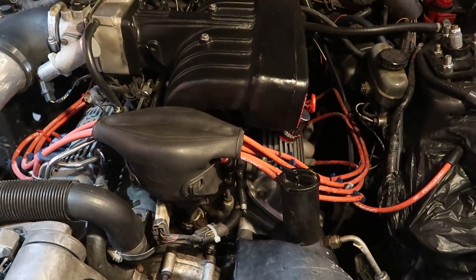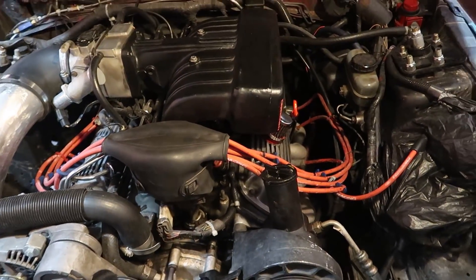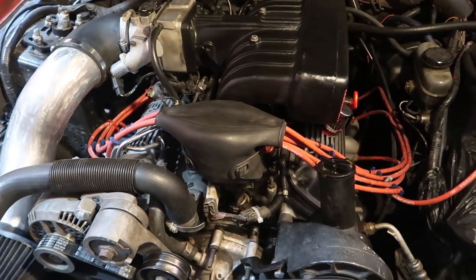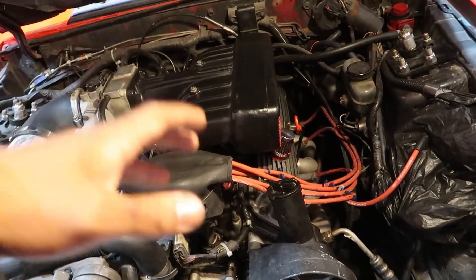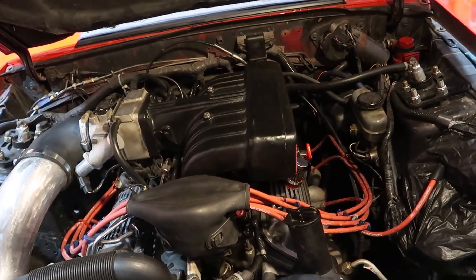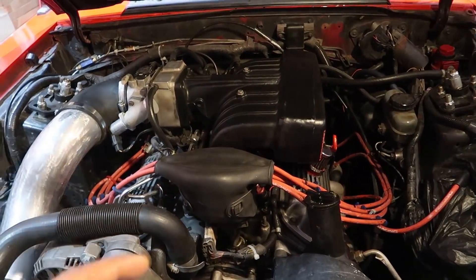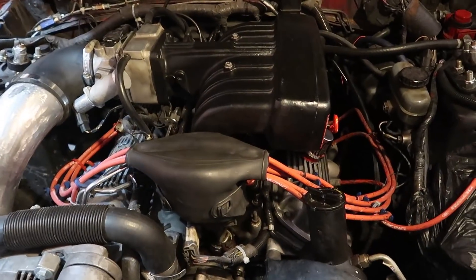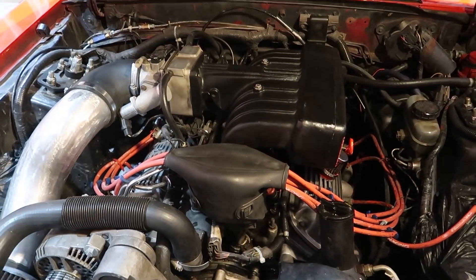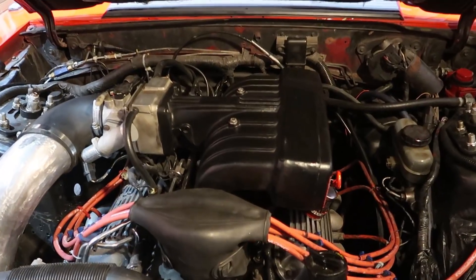Underneath the valve covers are Scorpion 1.7 roller rockers, which give an increased open and close ratio for the cam — basically enhancing it. Normally in these cars you'd see a 1.6 rocker, so these 1.7s are an upgrade. As far as the cam goes, I have a Trick Flow Stage 1 cam, and with the 1.7 rockers it makes it perform closer to a Trick Flow Stage 2 cam. At the front of the motor I've got a brand new Comp Cams timing chain plus brand new timing gears.